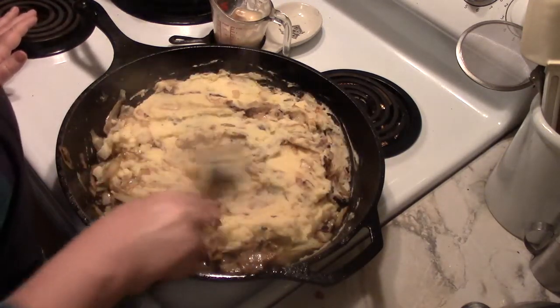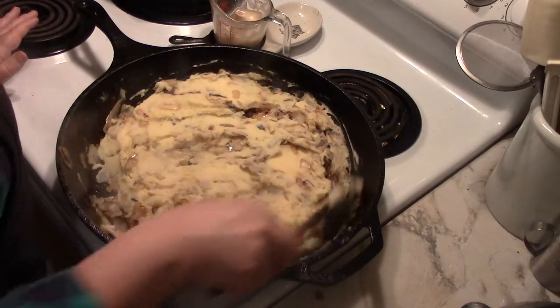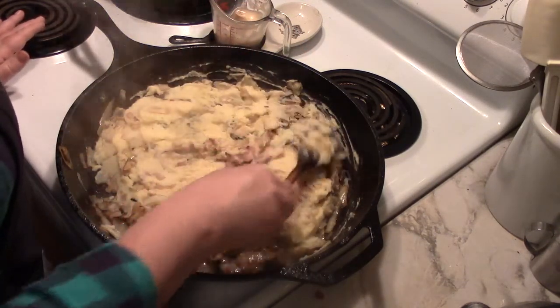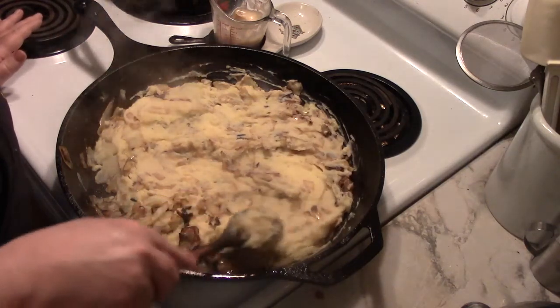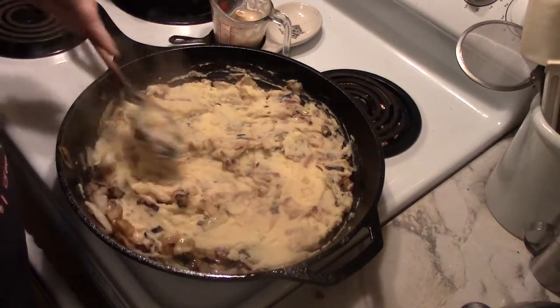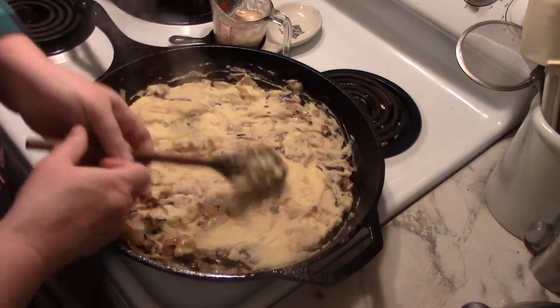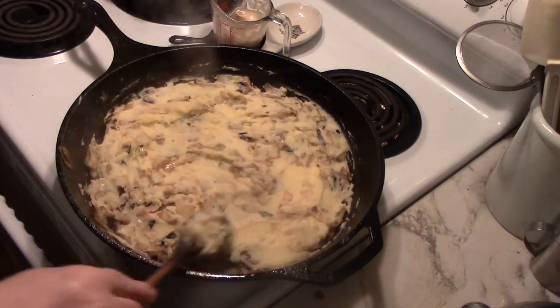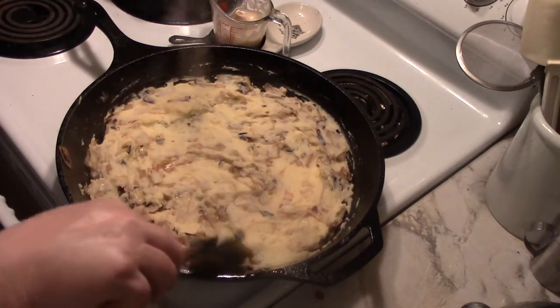I drop a couple of eggs into either that pan or another pan. It gives you green vegetables, potatoes, onions — kind of everything your tummy needs before falling asleep at the end of a long night or a long day. So it's great comfort food at night and it's great breakfast food in the morning.